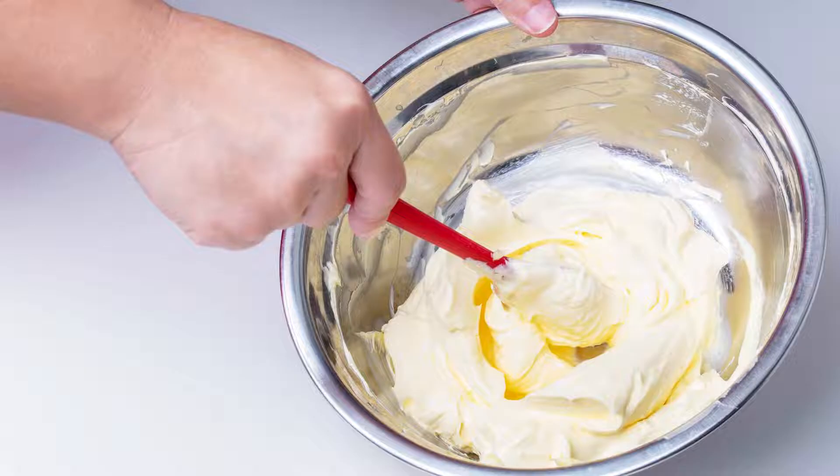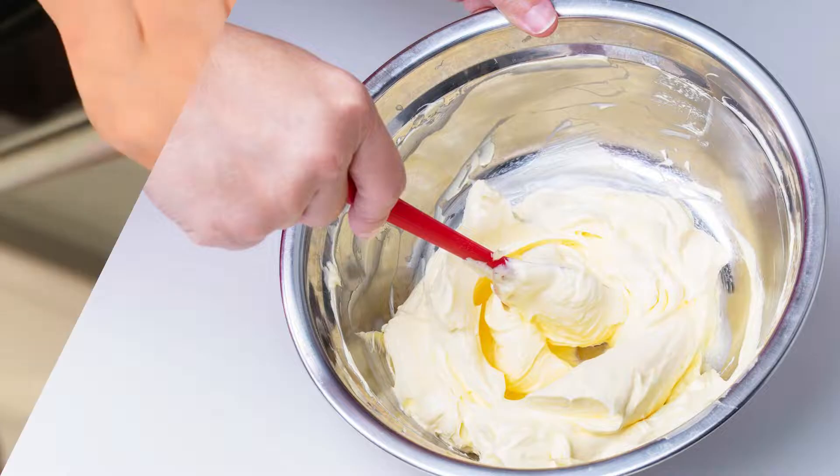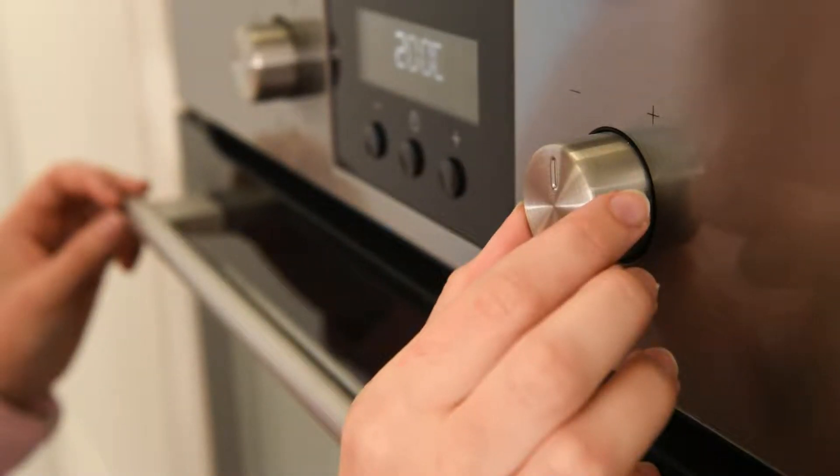Lectin-free cream cheese frosting: eight ounces full-fat cream cheese softened, a quarter cup butter softened (or use a vegan butter alternative), one third cup maple syrup or preferred sugar alternative, and one teaspoon vanilla extract.